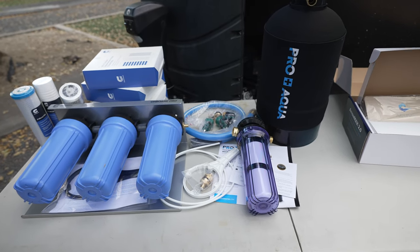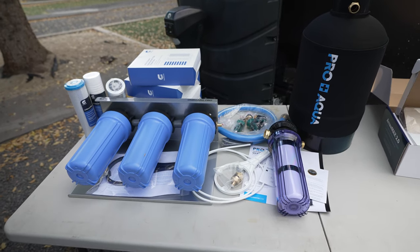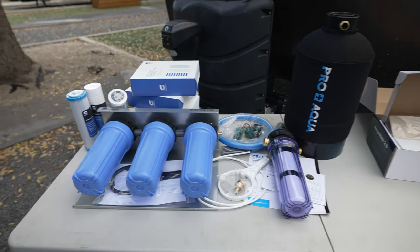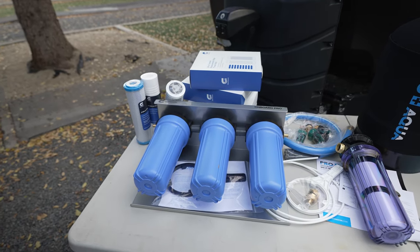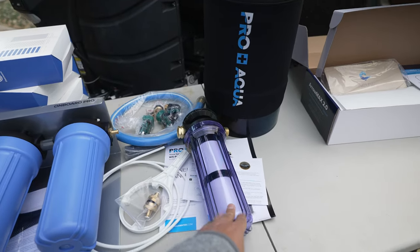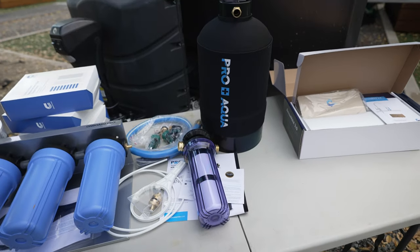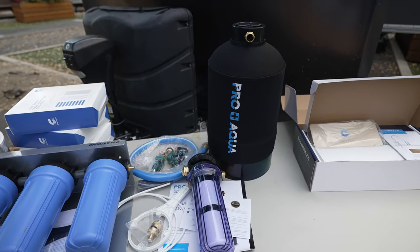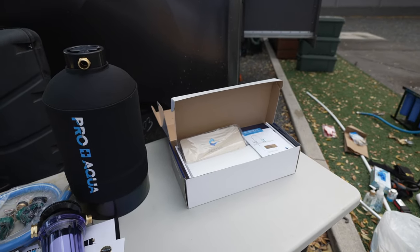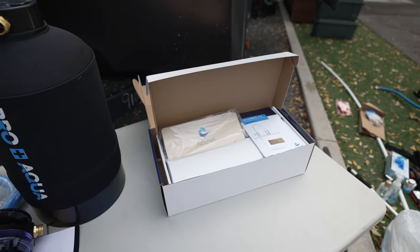I'll run the Clear Source system first — that's where the water is coming in and gets filtered. Then we've got an additional filter where the table salt will go to run the regeneration cycles on the water softener, so that's step two. Step three is the inside install with our water spigot that goes in our sink area — that's where we'll get our drinking water from.